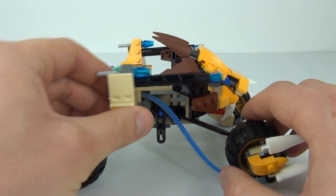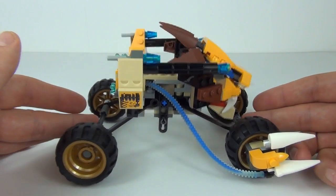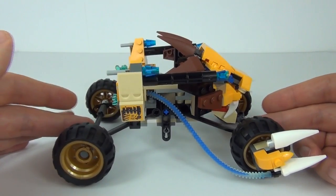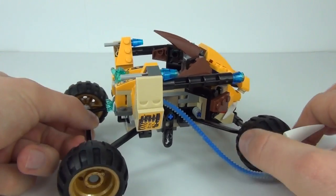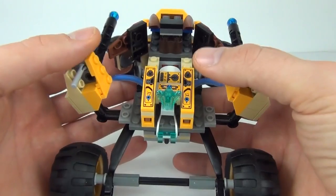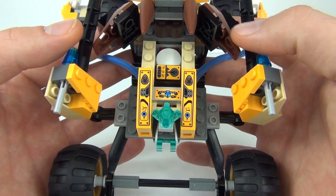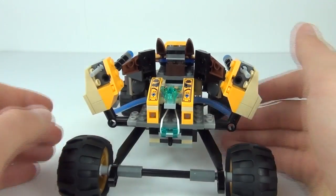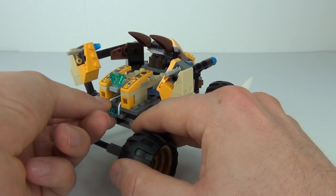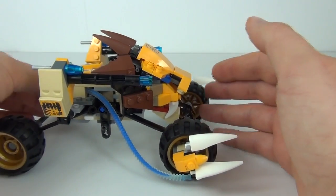On the other side we have this weapon system which is exactly the same as the other side. What is nice about this is we have a suspension system, so it will go over the lumps and bumps in the ground with ease — that is a great little feature of this set. On the back you can see we have this Chima crystal which is the power supply, and we have all these sticker applications there to the cockpit area. There you can see we have that white disc — there are about three of these white discs in there.